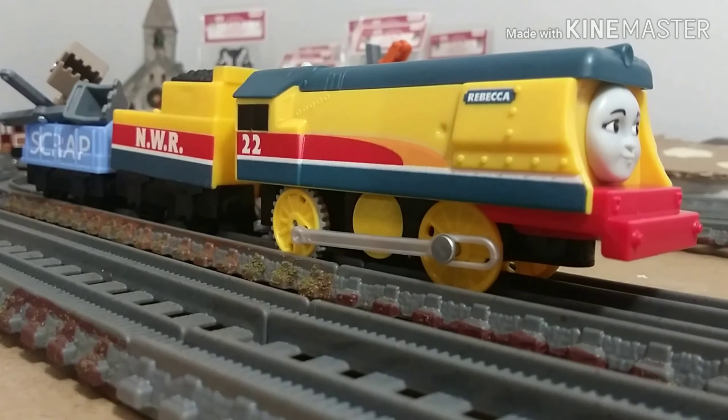Hi guys, Thomas and Friends 47 here. Today we're going to be taking a look at the Trackmaster 2 Rebecca.